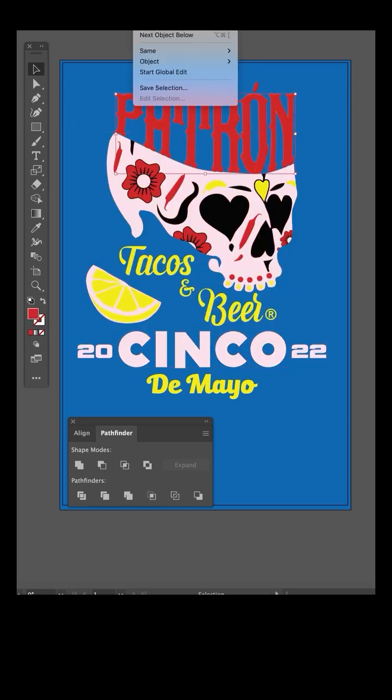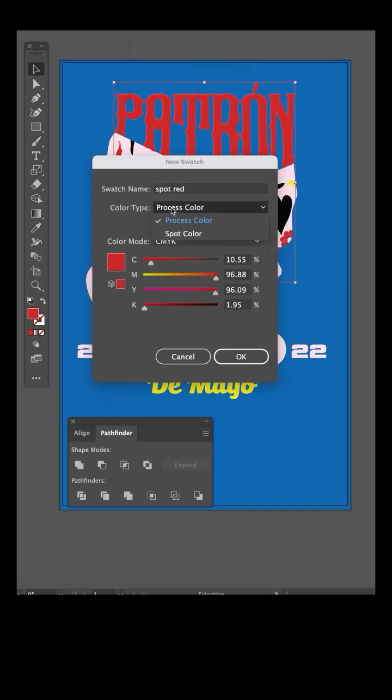Same thing for all the colors. Click on the red, select same fill color, rename it, and set the color type to spot color.